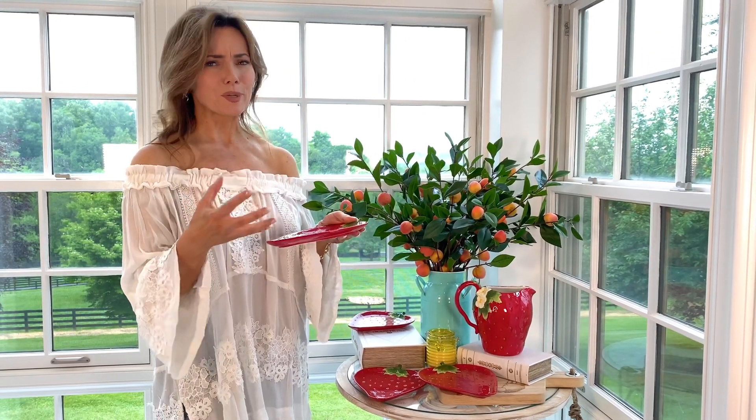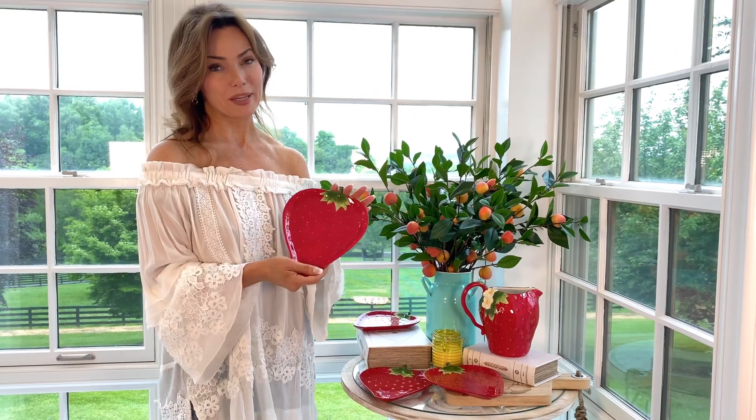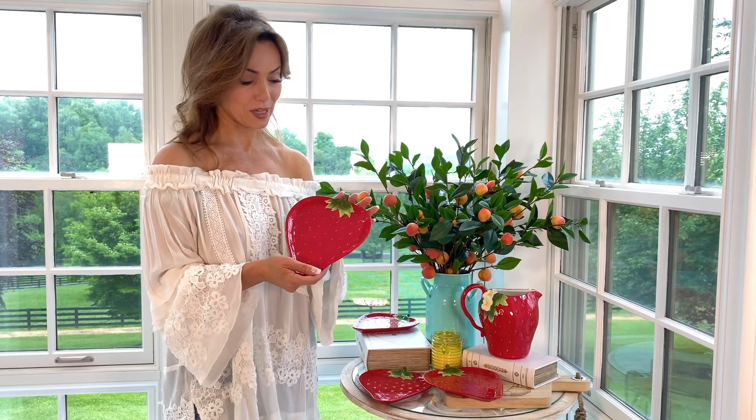They're just this colorful, rich, whimsical, beautiful, amazing way to decorate. I love these and they're going to make anything you serve taste better because it looks better.